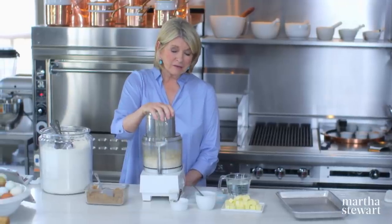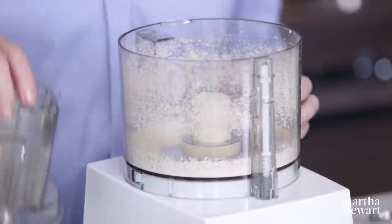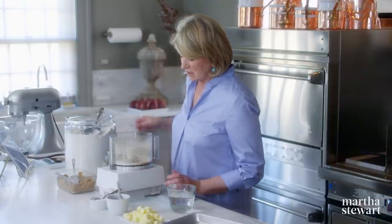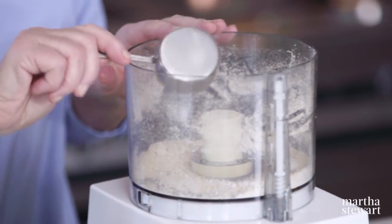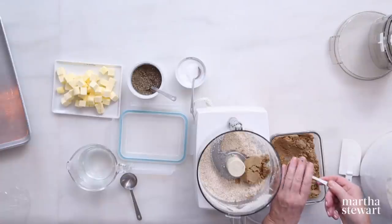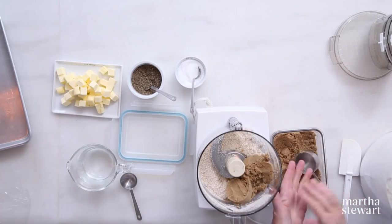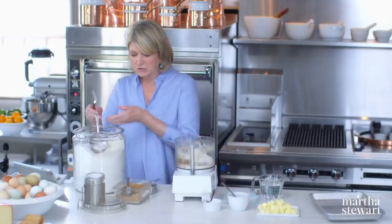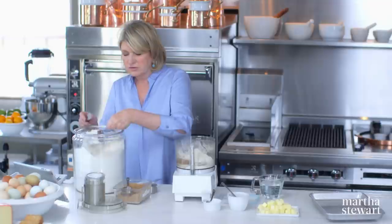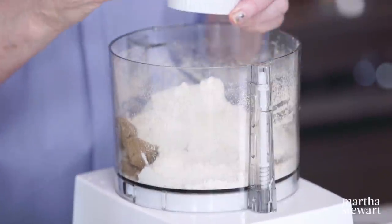Make sure your blade in your processor is sharp. You want a nice, dusty, oaty flour — a little bit coarse, and that's what you want. Into your oat flour: three-quarters of a cup of packed light brown sugar, one and a half cups of all-purpose flour, three-quarters of a teaspoon of salt, and a half a teaspoon of black pepper. Put your dry ingredients into the food processor first, pulse it a few times, then add your butter.